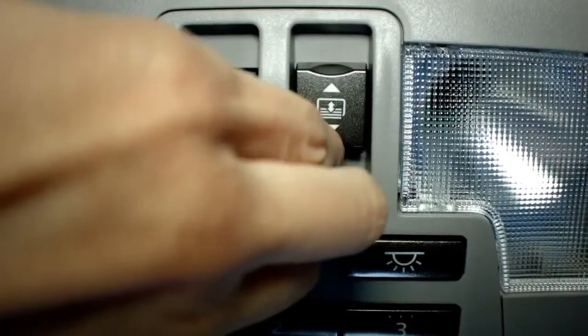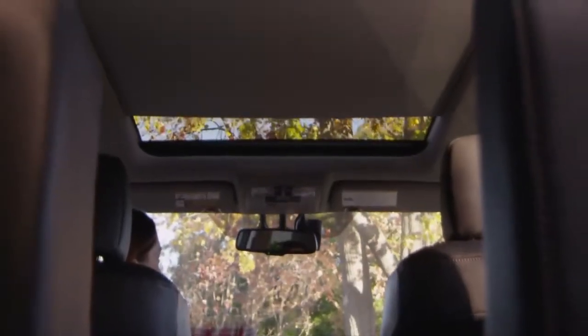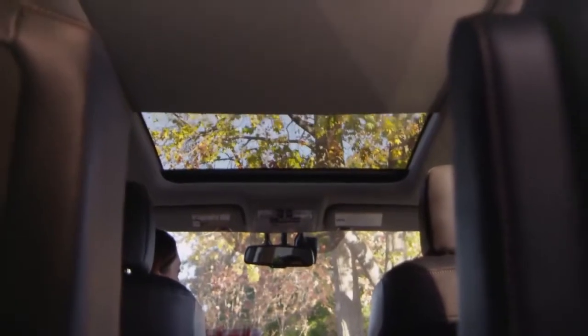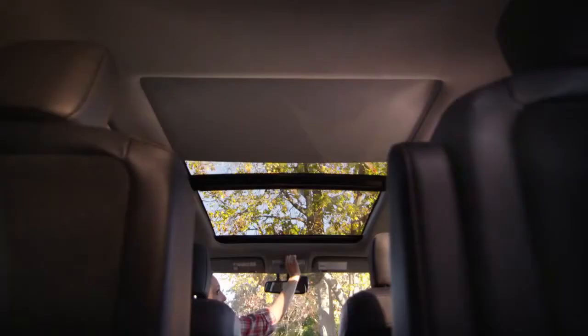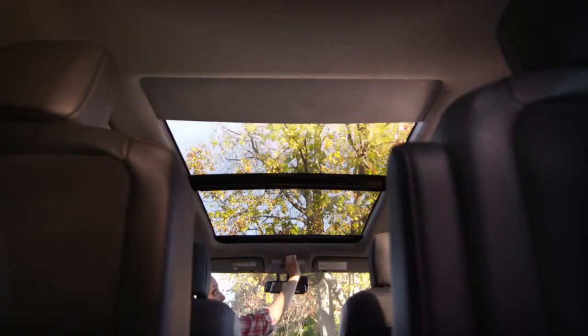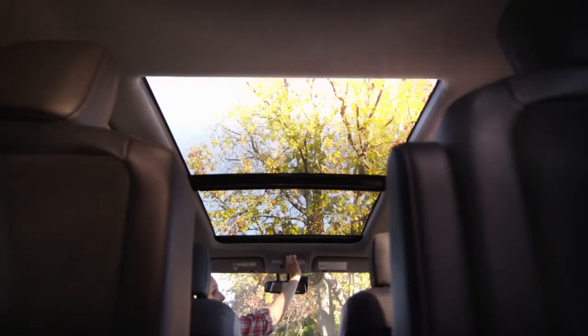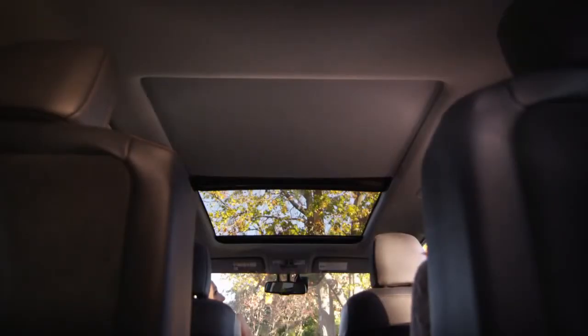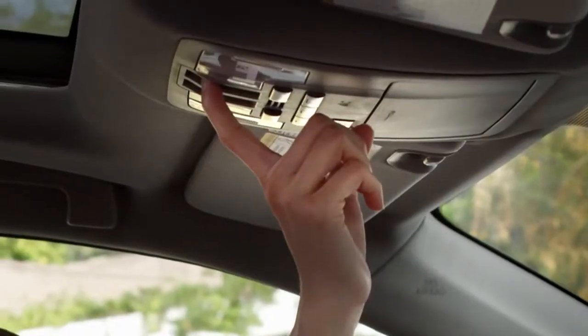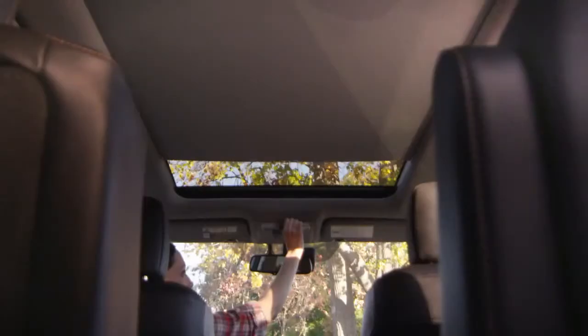Pull the switch back and hold for a few seconds, and the sunshade opens midway. Pull the switch back once again and the sunshade will retract all the way. To close, push the switch away from you and hold — it will stop midway. Press and hold the switch once again to close the sunshade all the way.